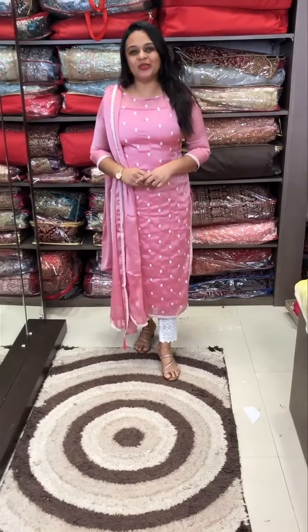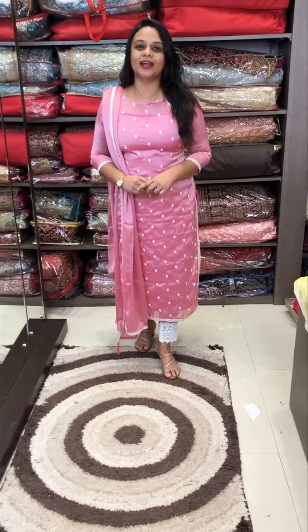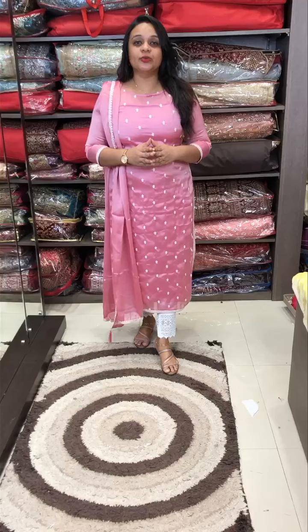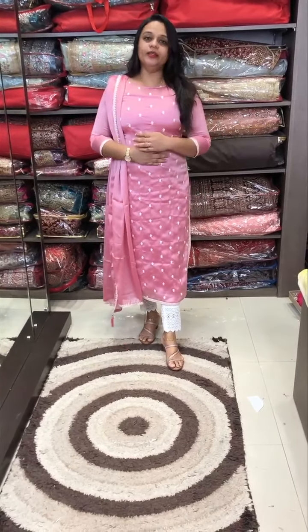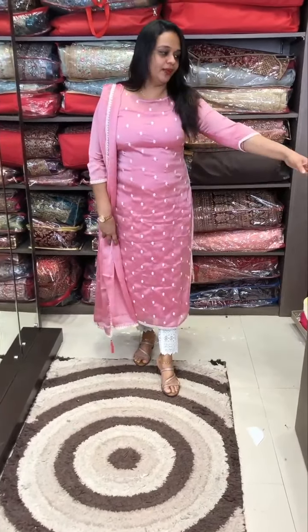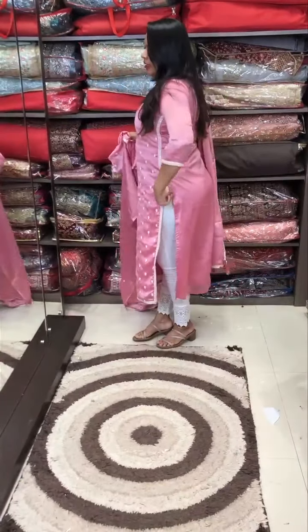Hello viewers, welcome back to IHA Designs. Here in-house production, top, bottom, and lining price is $1295. This is a special two-tone fabric. It is full of embroidery on the front portion. I have the same material on the side, and I have the lace patch on the side of the armhole portion.